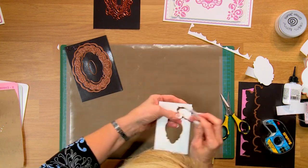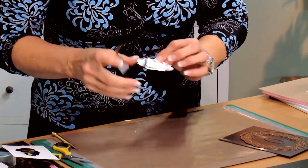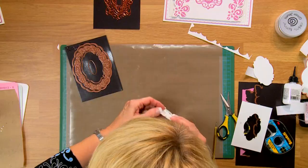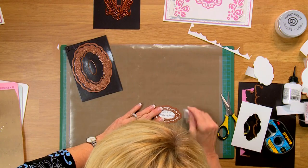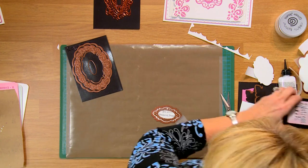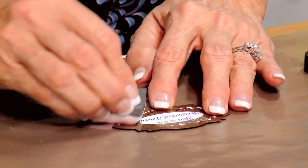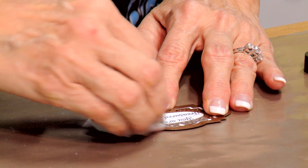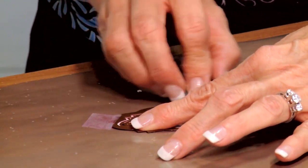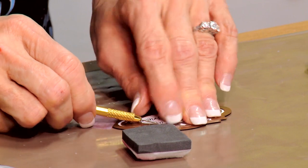Now I want to put this die back into place so I can do some inking. Tuck it, reseat it back into that die, turn it over, and I think I'll tape it to the tan mat. A little bit of inking — I'm going to catch this edge and then I'll take my tape away and do the center. This is Victorian Velvet, one of the Ranger Distress colors. I think I need to move that — it's being stubborn today.